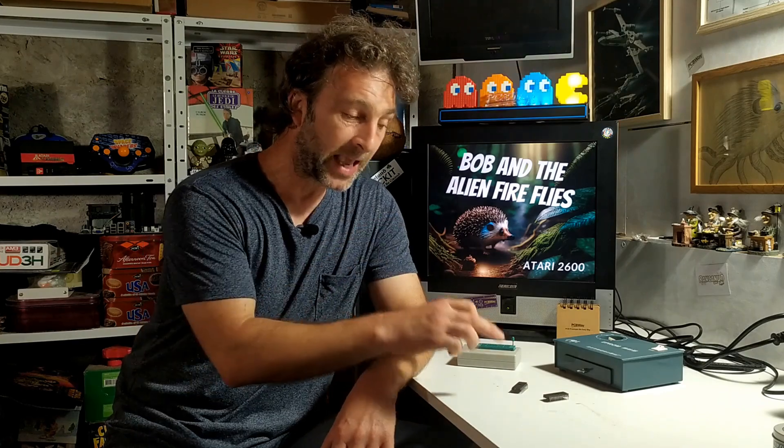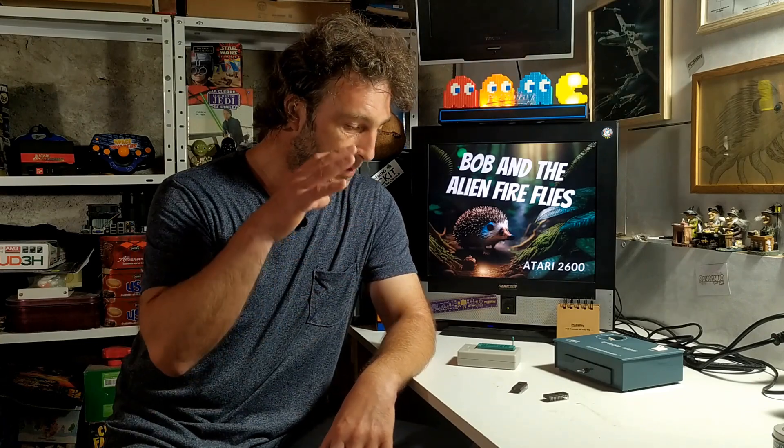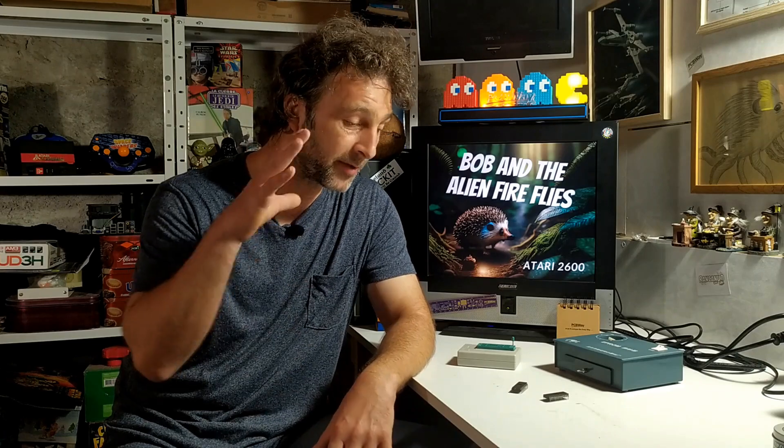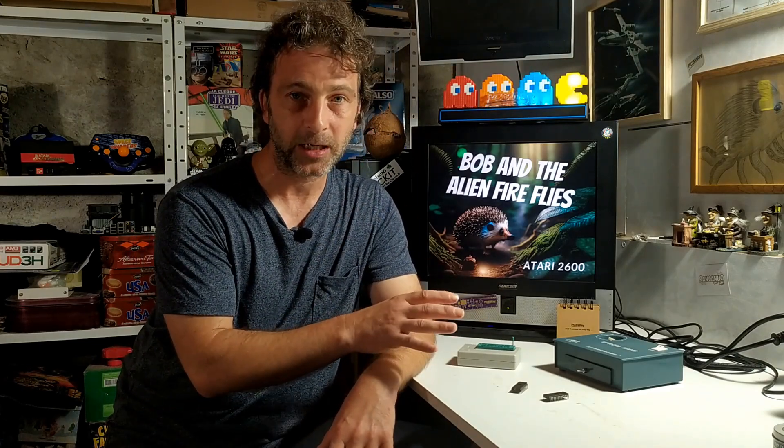I'm going to have to use the 8 kilobyte ROM chips I have. Now the problem there is that they have more pins - they're 28-pin chips. So we're going to be using these chips in place of the other chips. But I've made up a little adapter and it should work. We're going to pretend that these are 4 kilobyte ROM chips for the purposes of this video.